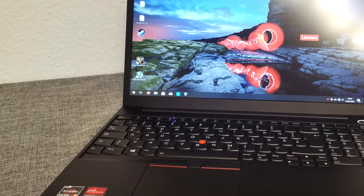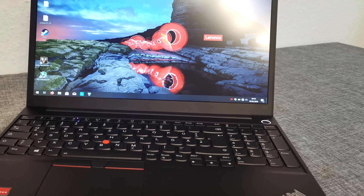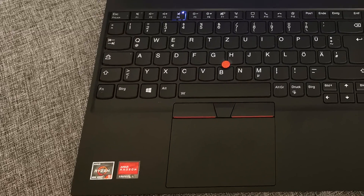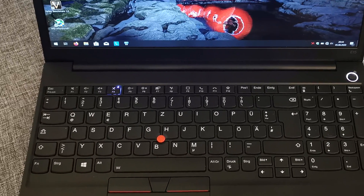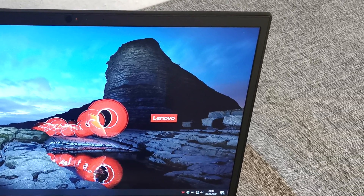Let's start with the first look. The ThinkPad is very well built and has a very durable impression. Since the ThinkPad is nearly 50% more expensive than the Acer, we still want to say that ThinkPads always have a good finish and you instantly feel why they are so popular for office or work.